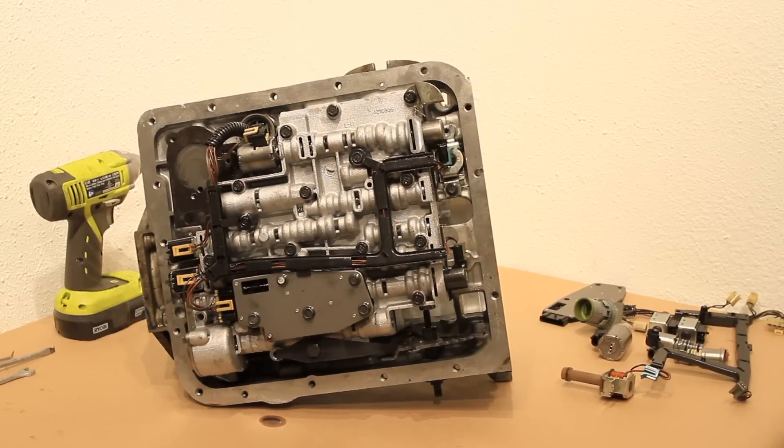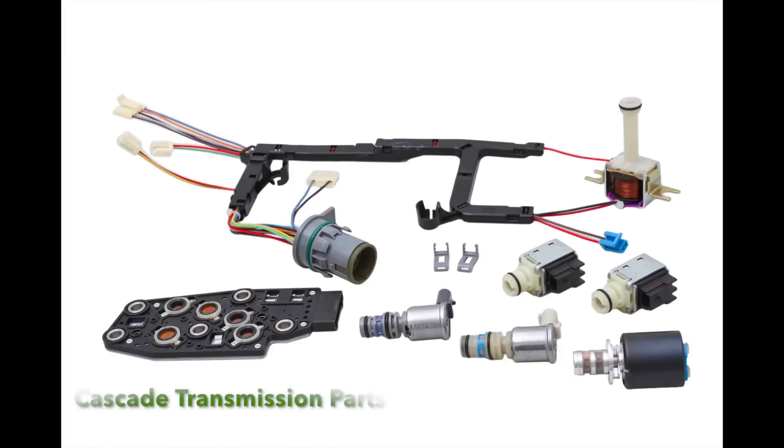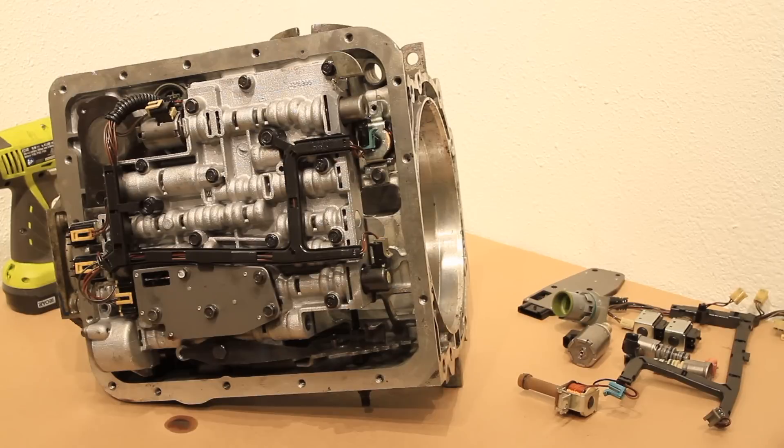Hello, my name is Luke with Cascade Transmission Parts and I'm here today to show you how to install our master solenoid service kit for a Ford 4L60E. You can find these in many GM rear-wheel drive light duty models. This is not a complete unit — we've disassembled most of this transmission and only left the pieces that are relative to the installation of this kit.